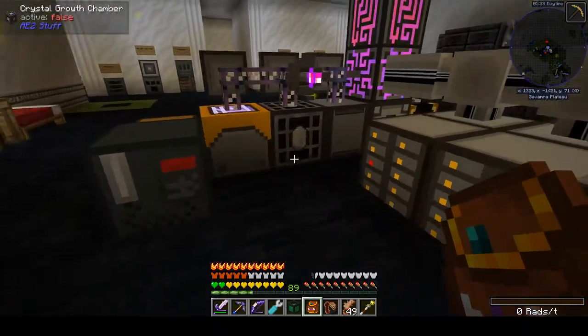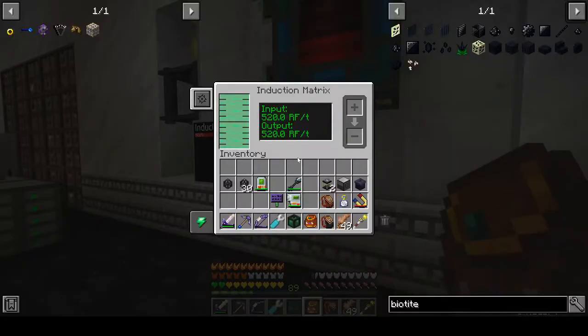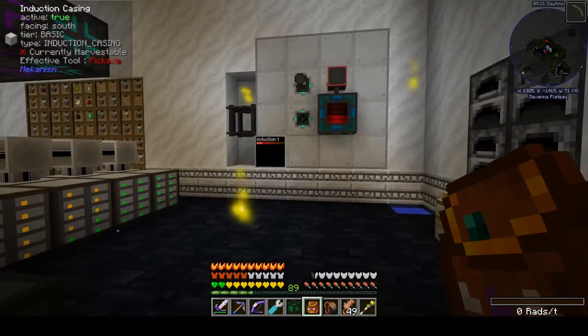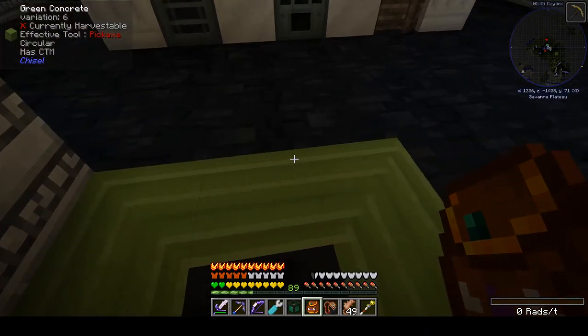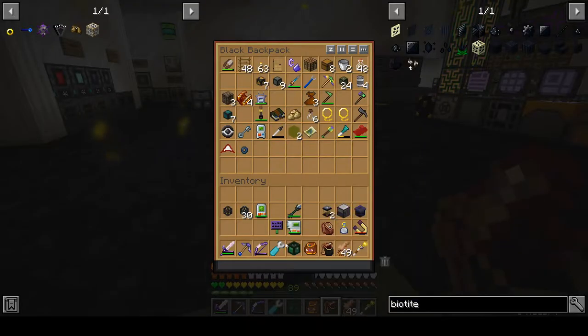This 500 I think is mostly just my ME system, so we're going to let that go. Our net should be tens of thousands coming in, which should help us as we try to power up this fusion reactor.